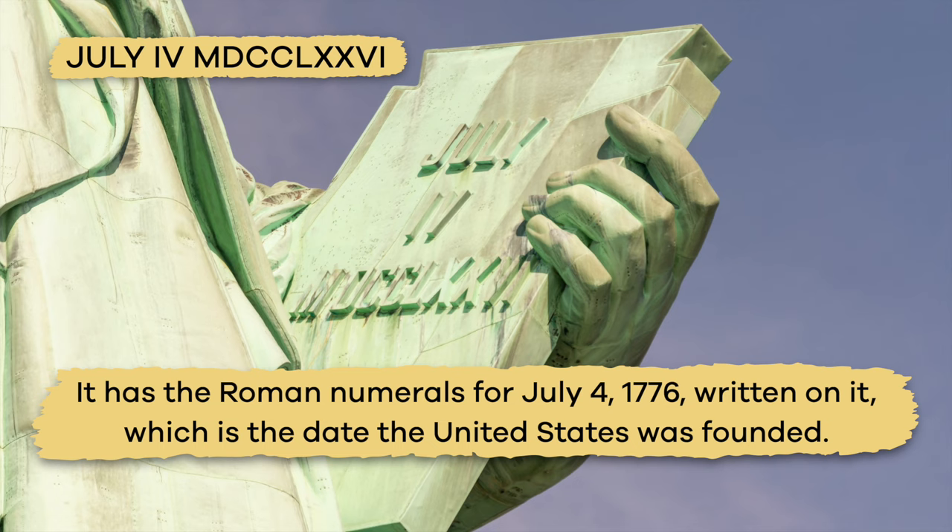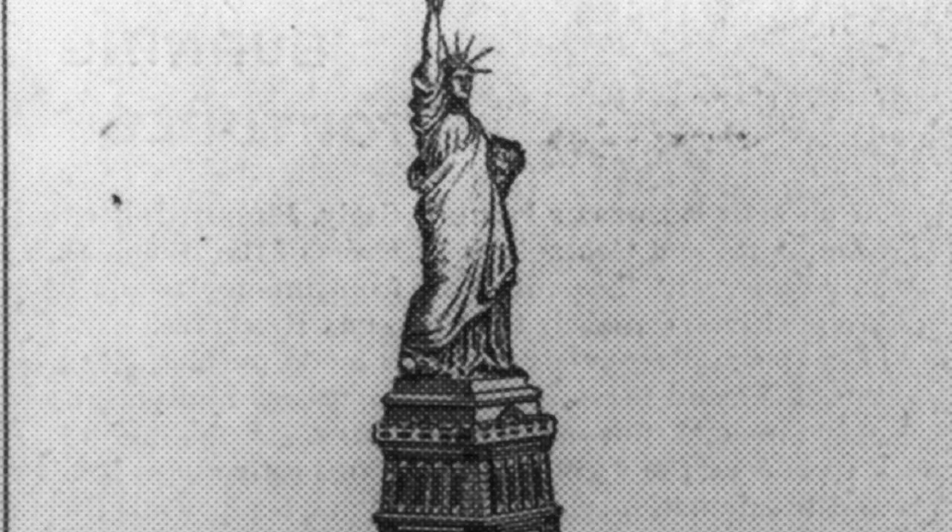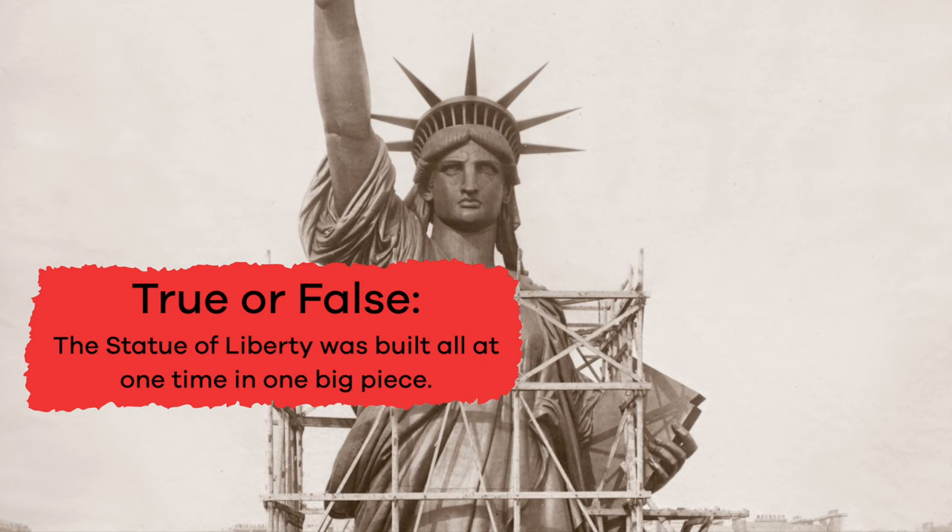The tablet has the Roman numerals for July 4, 1776 written on it, which is the date that the United States was founded. Talk about some cool facts.